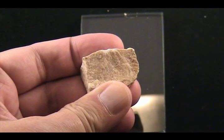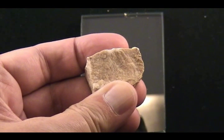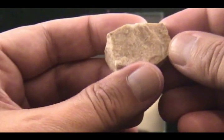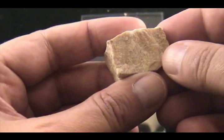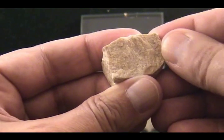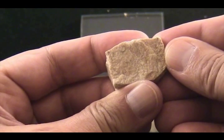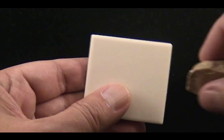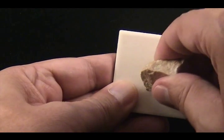So let's try the piece of copper. If we can scratch the surface with the piece of copper — and indeed we can scratch it a little bit with the copper. So let's try something softer than 3.5: your fingernail, which is 2 to 2.5. My fingernail does not scratch the surface. Therefore, it is harder than 2.5.